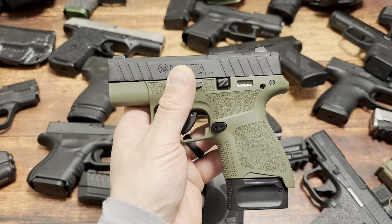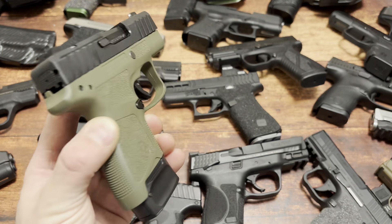If I order the optics plate, we're sitting at around $300. And there are a lot better options for $300, especially with how long this thing is. I'm actually carrying a Shield 2.0 right now. Look - 8+1 on the right, 8+1 on the left. The Shield is very long for its capacity, and look at that - it beats the Beretta.